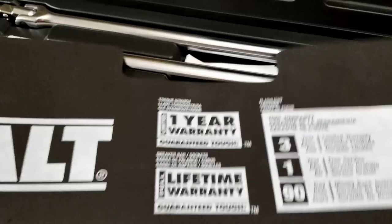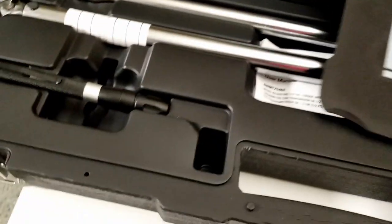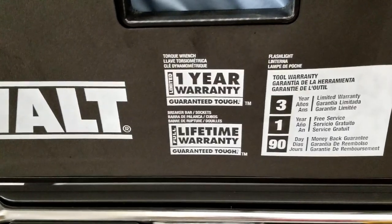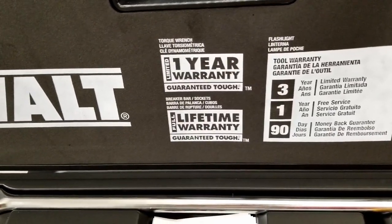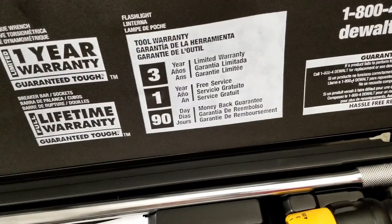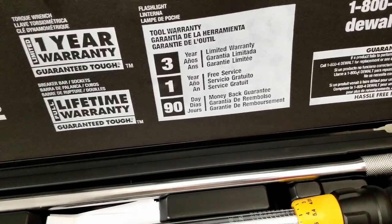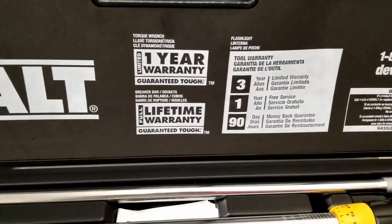This top cover has an opening where you can store extra adapters or whatever you need. On the top cover it tells you the warranty: one year on the torque wrench, lifetime warranty on the breaker bar and sockets, three-year limited warranty on the flashlight, one year free service, and a 90-day money-back guarantee. It's pretty standard, but unfortunately the torque wrench only has a one-year warranty.